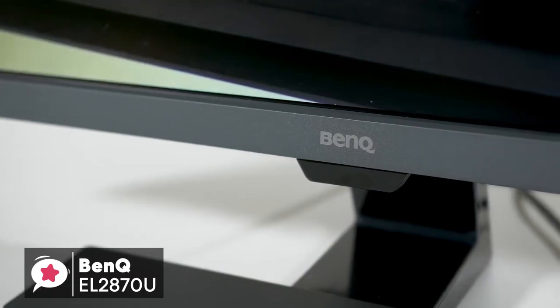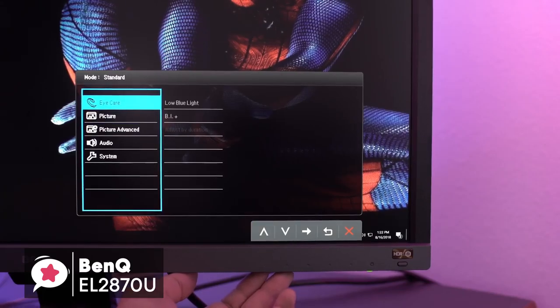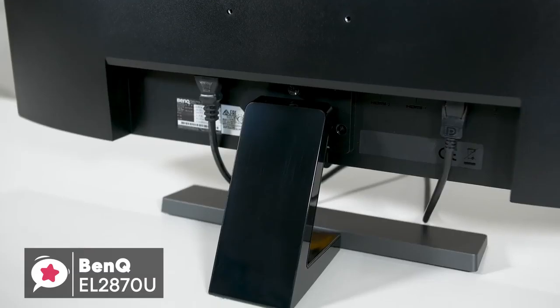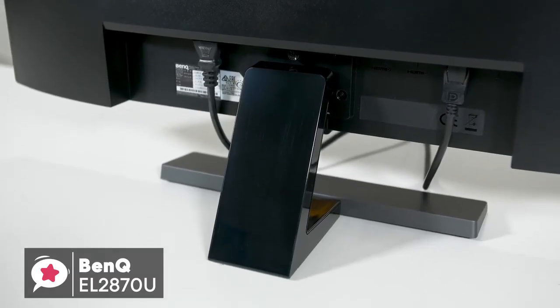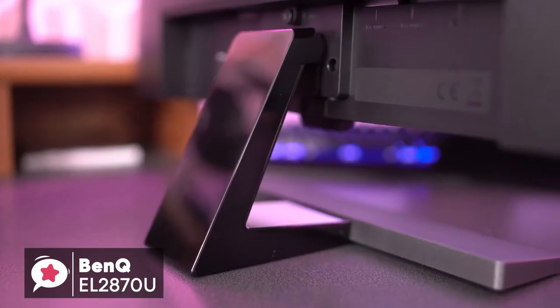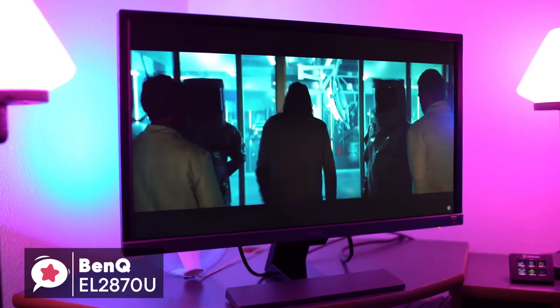To conclude, with the BenQ EL2870U, you'll get a 28-inch 4K HDR monitor with a 1ms response time, plus AMD FreeSync support for PC gaming. And at the cost, this is a great deal, especially if you are gaming on the console. This is a great value monitor for the money and should definitely be on your list.